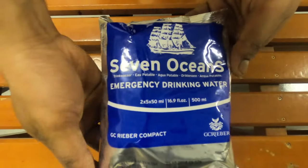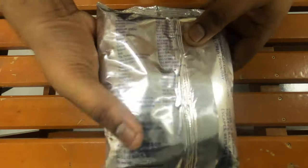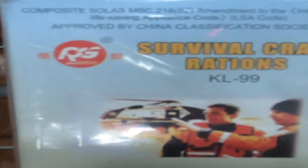Lifeboat drinking water is provided in sufficient quantities for each person on board as per lifeboat capacity. The lifeboat food ration is also sufficient for each person on board as per the capacity requirement — it is a solid bar type of food item.